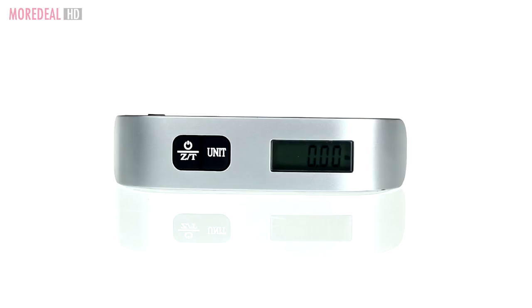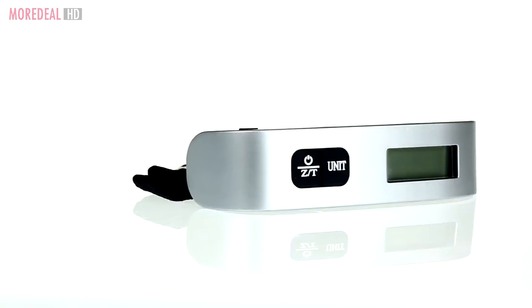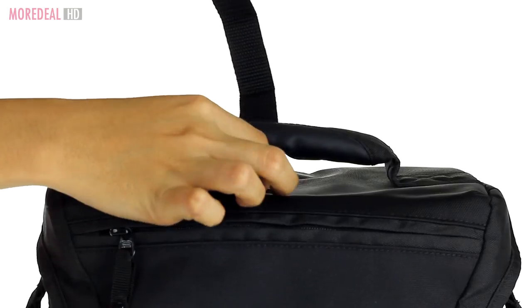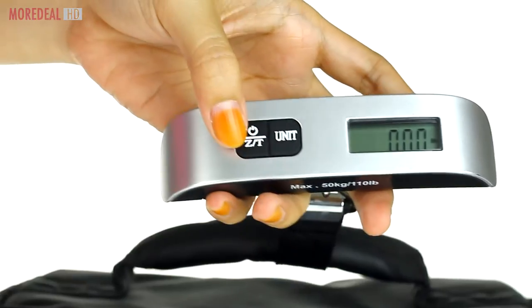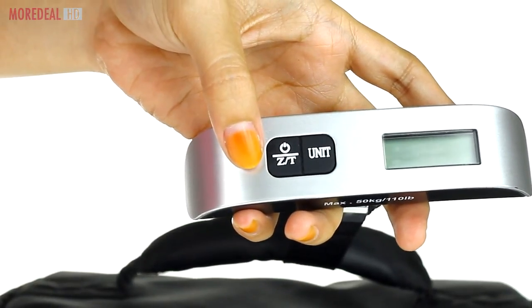Ever get stressed on the way to the airport? Let us ease your mind and lighten your load, because the Portable Digital Luggage Scale is just what you need. The unique T-Bar design with its easy-to-grip handle makes it easy to accurately weigh any type of bag — lightweight and compact, as well as comfortable to use.